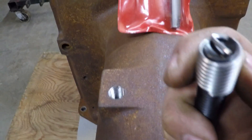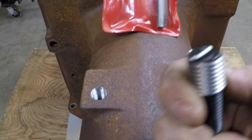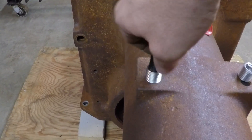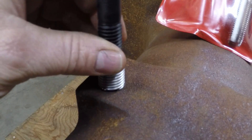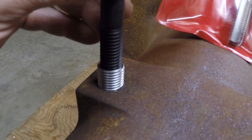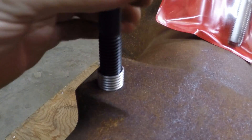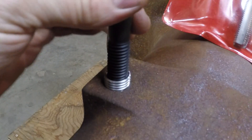That tang is so the shoulder on the end of the installer tool can grab the insert and twist it into those oversized threads as it's installed down into the hole. This part is actually about the easiest step — just kind of start it by hand, then put a wrench on the installer tool and spiral that thing right down in.